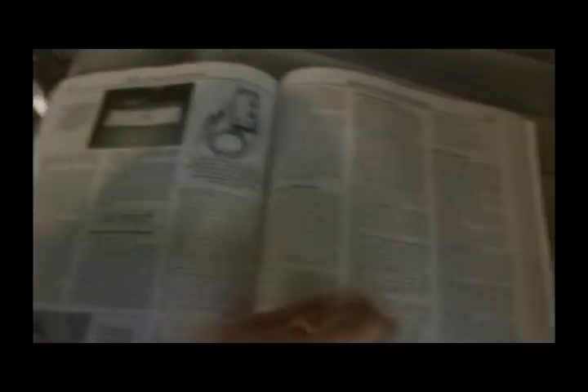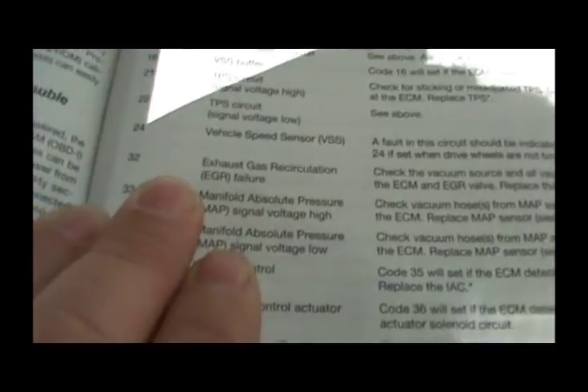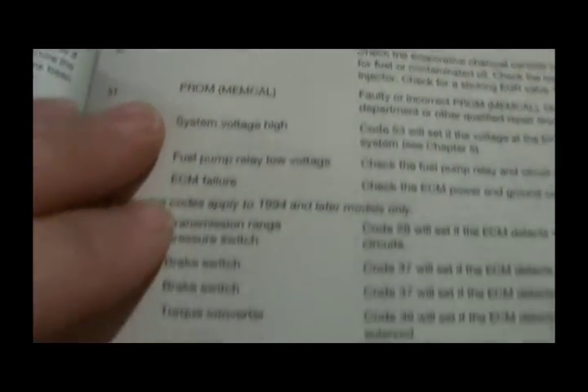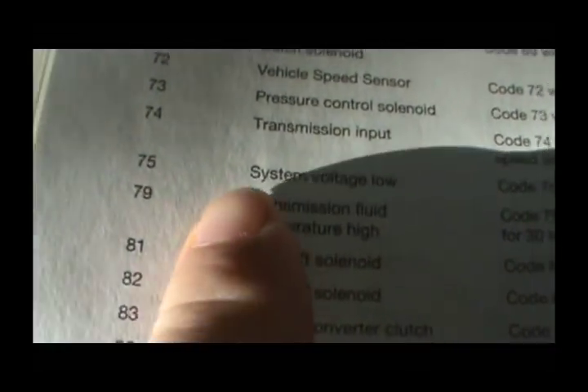Let's look these up in the back of the manual under trouble codes. The first code was 32 - EGR failure. I've been getting that; I think I've got a bad EGR valve. Code 54 is fuel pump relay low voltage. Code 75 is system voltage low - the ECM is taking low ignition feed voltage. This 75 code is supposed to be for '94 and later models, but mine's a '93 and it's showing that code.